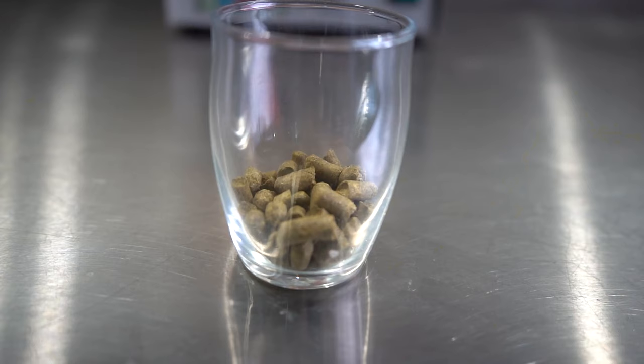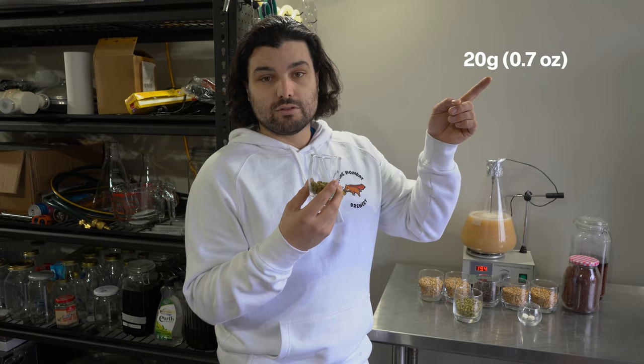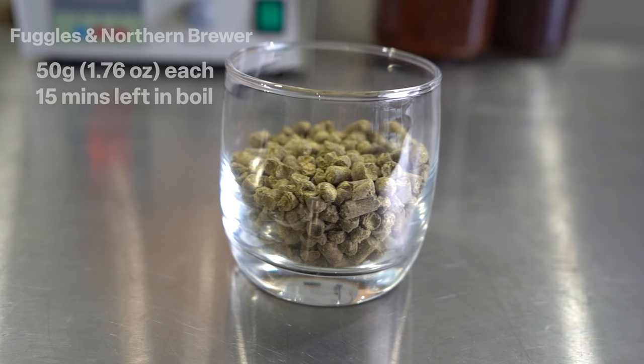Quick run through on the ingredients. Unlike the pale ales and lagers we've been making, which have a lot of hop complexity and a basic grain bill, this time it's the other way around. Starting with the hops, we're going to be using 20 grams of Northern Brewer — we'll have imperial units up on screen throughout the video. At the start of the boil for bittering, we're going to use 50 grams each of Northern Brewer and Fuggles at the 15-minute mark for our flavour additions, as well as Whirlfloc tablets at 15 minutes to help with clarity.